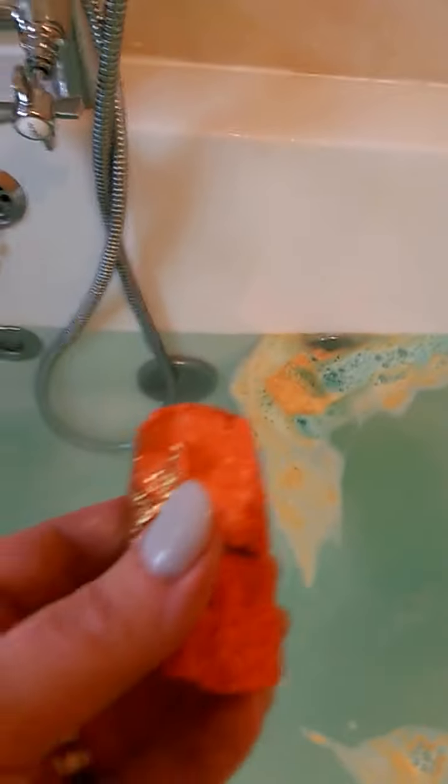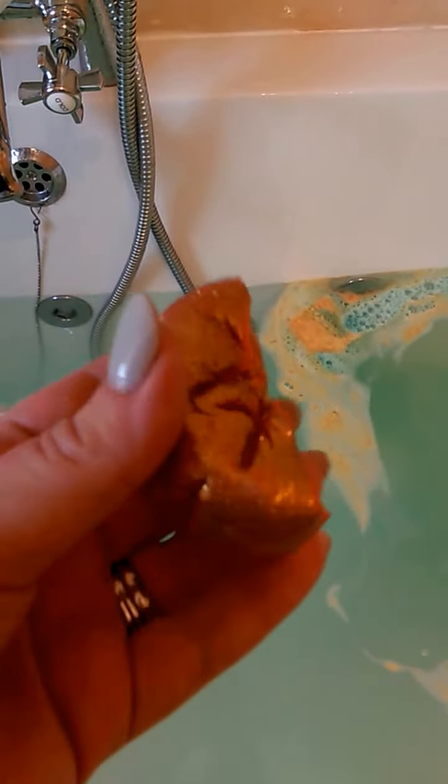As you can see, the Golden Wonder has fizzed away and turned the water a beautiful blue color, and the Starlight Star Bright is slowly melting away. That will make the bath a lot more moisturizing and add a bit of sparkle to it. Now I'm using half of the Sparkly Pumpkin bubble bar — it's actually quite hard, so I want to soften it a bit before I crumble it.